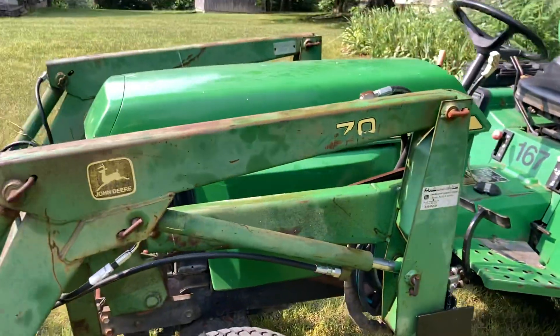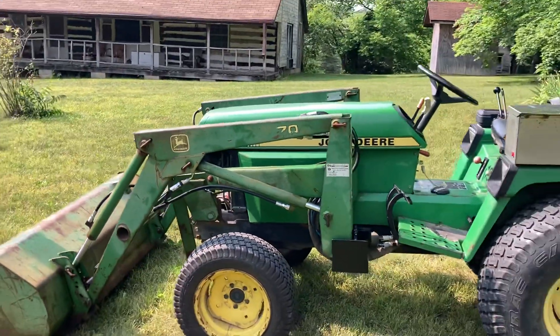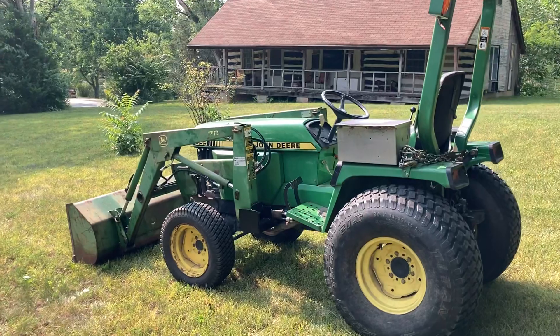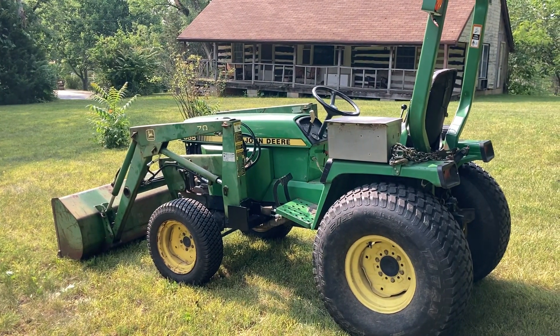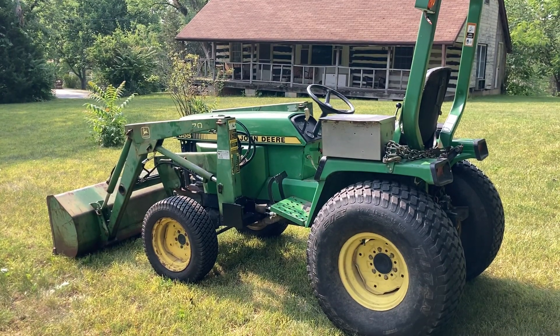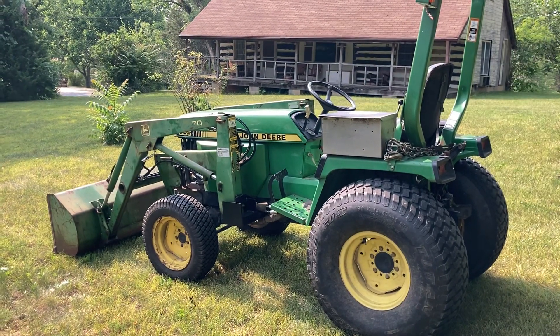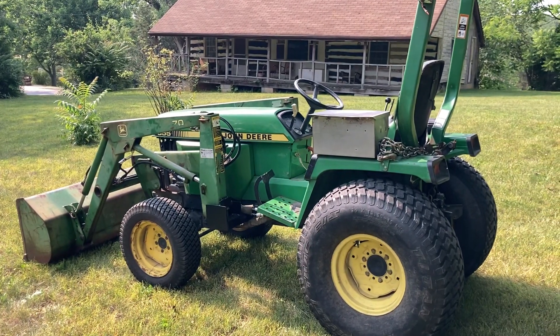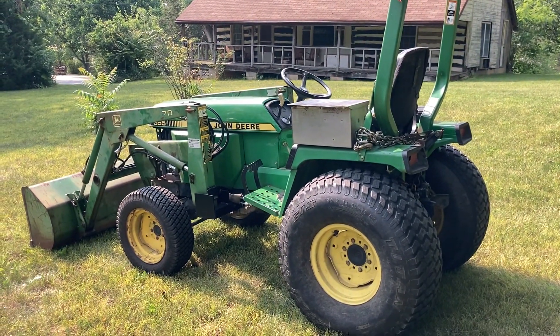It took me about eight hours from concept, design, fabrication, and finish — from the time I pulled everything out of the shop, welded it all together, cut everything, painted it, all that good stuff. So it is possible.